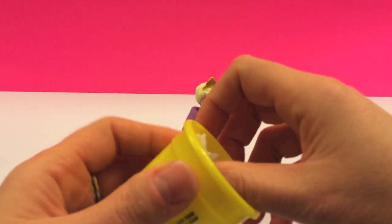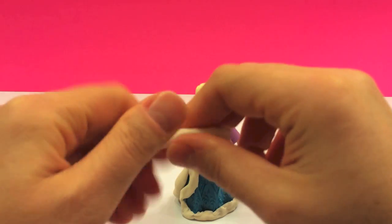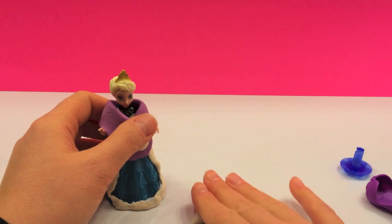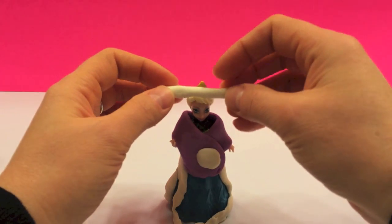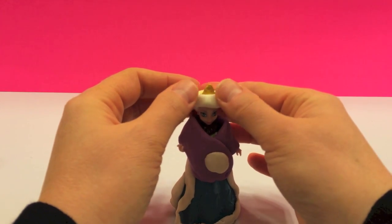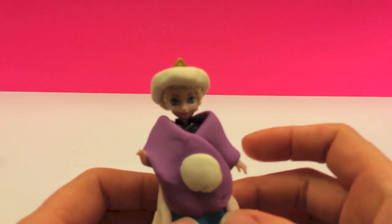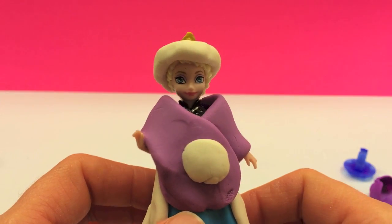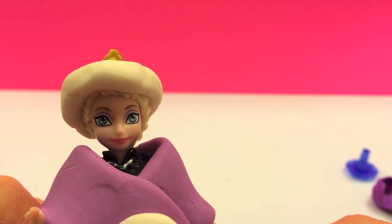With a little bit more Play-Doh, we're gonna take and create a fur headband for a beautiful princess. You can pull it out on the mat — you shouldn't need that much for the headband. This is from the Frozen movie by Disney.